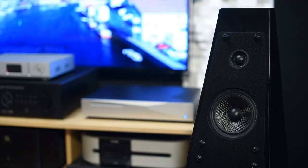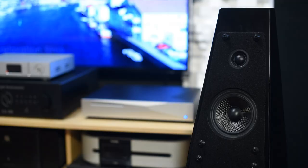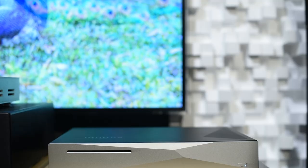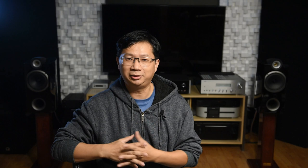Recently I got a chance to review the Innuos Zenith MK3 music server. For those of you who have not seen the video, go check it out. The first thing I noticed when I put it in my system: darker background, soundstage is wider, it's more 3D, bass is tighter, and so forth. But that's a $5,000 device. Now for those of you who believe that a computer or music server all sounds the same — it's all snake oil, it's zeros and ones, it's digital — this video is probably not for you, so I'll see you in the next one.